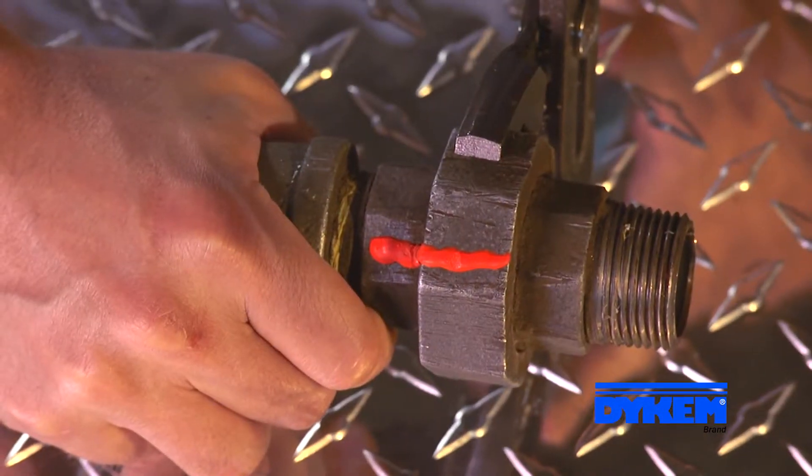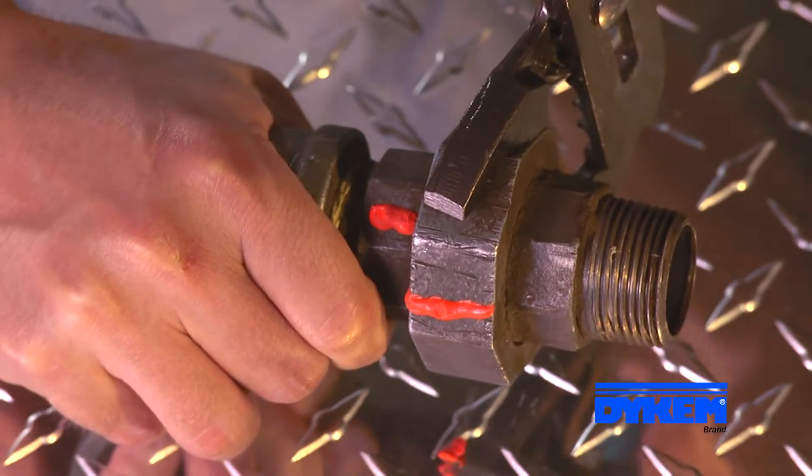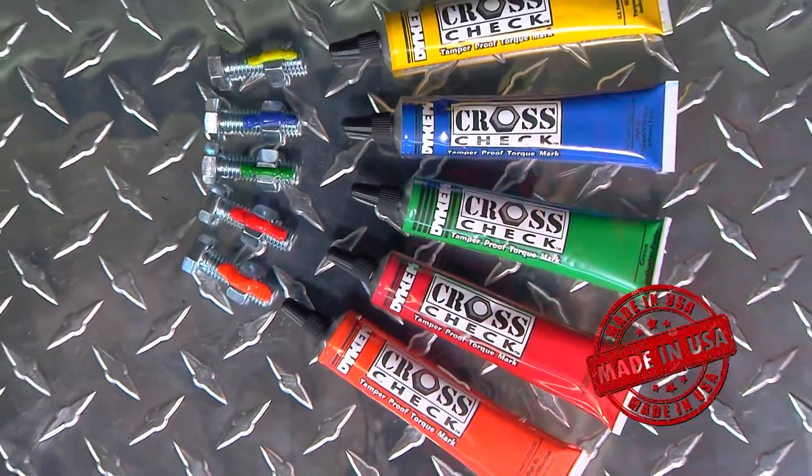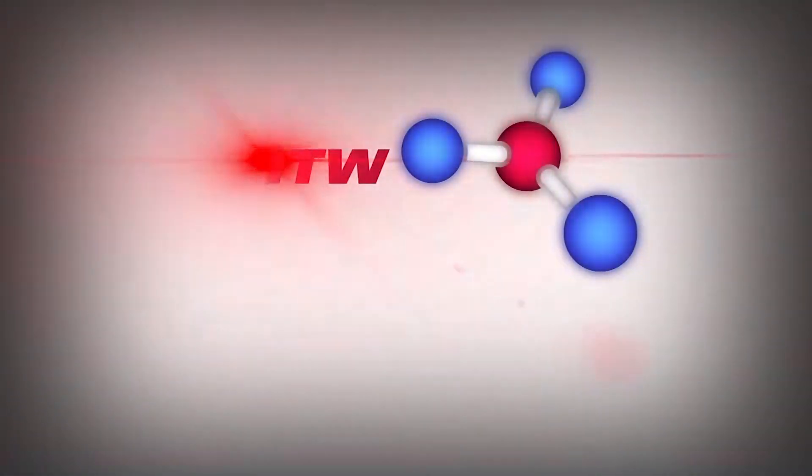And by giving you a durable and visible indication of any movement between nuts and bolts, Crosscheck eliminates the expensive, labor-intensive need for rechecking torque on bolts. Crosscheck — for wherever torque is crucial. Place your order today for Dicom Crosscheck.